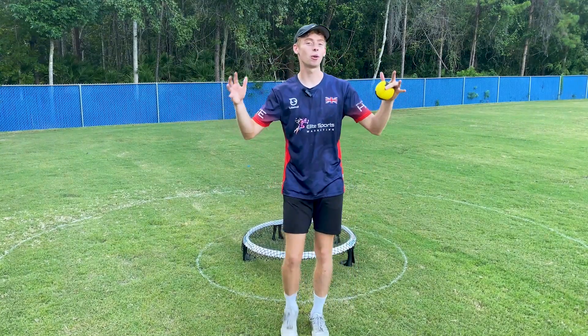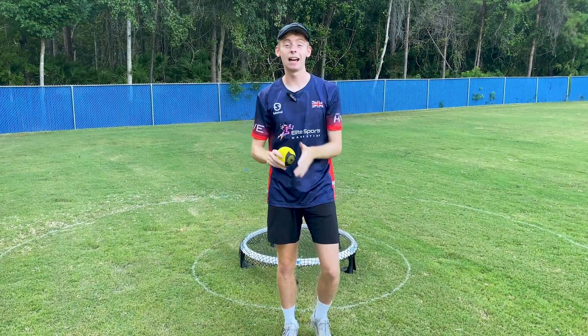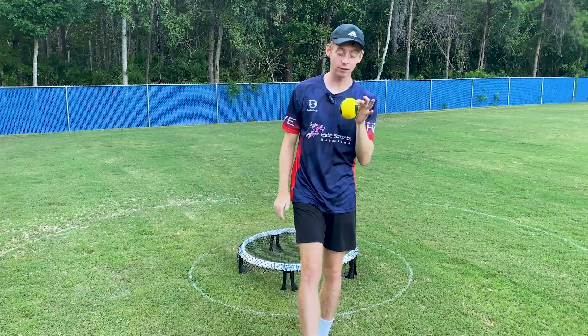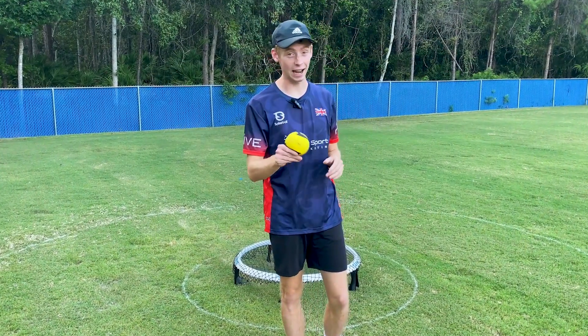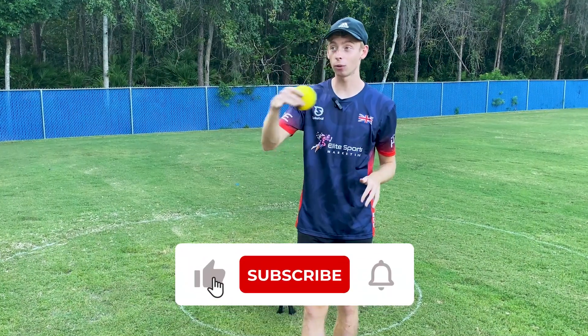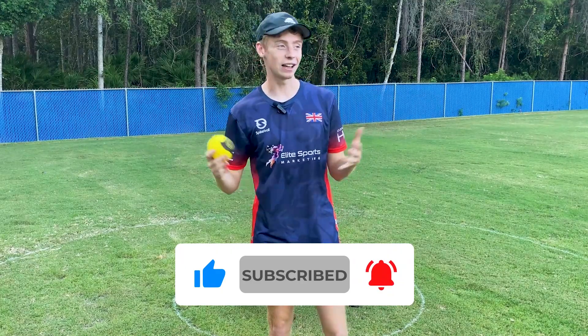I'll end today's video by again emphasizing how important the toss is in round net and making sure you understand that this toss lever sets you up for success or a struggle from the seven-foot line. So really take care and try to understand it. We are also going to be going through the principles of the toss in the next video, so make sure to subscribe and like the video if you liked it. See you guys in the next one — hope you enjoyed!